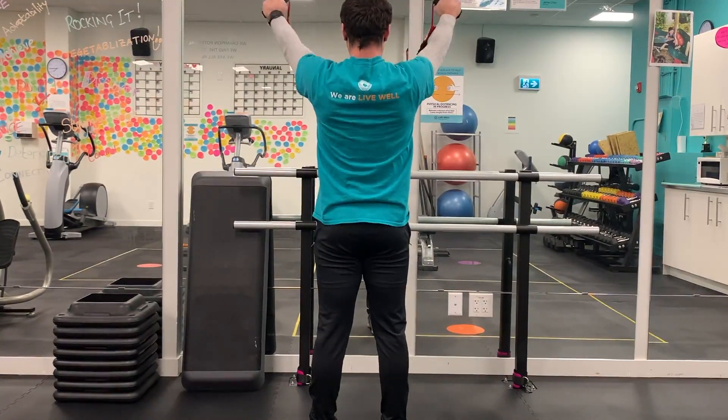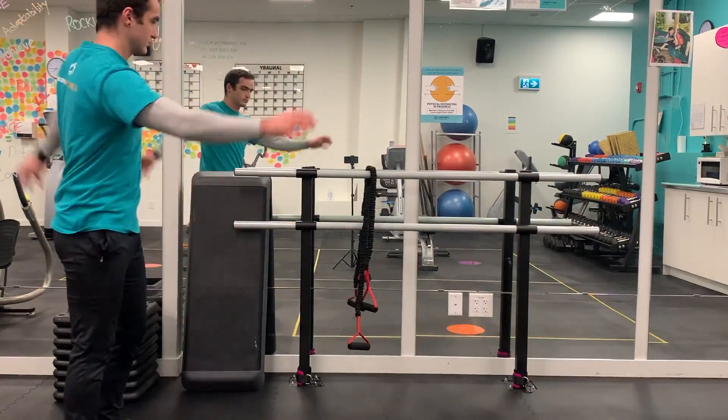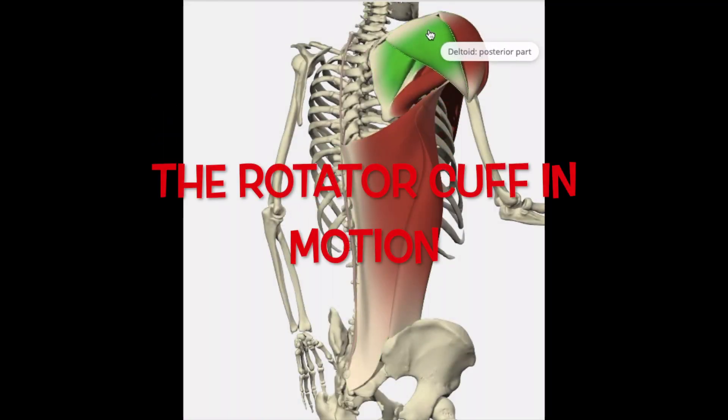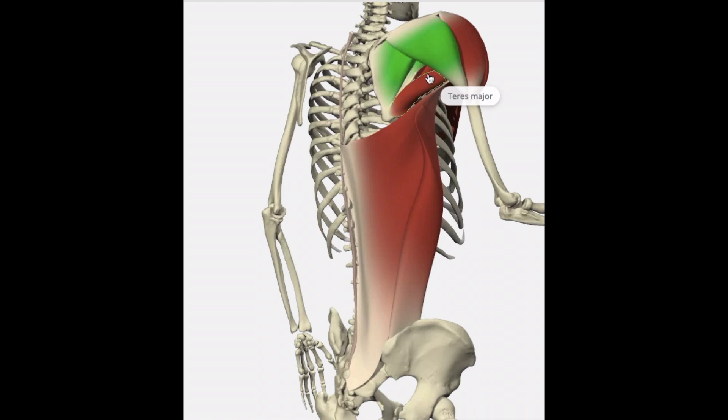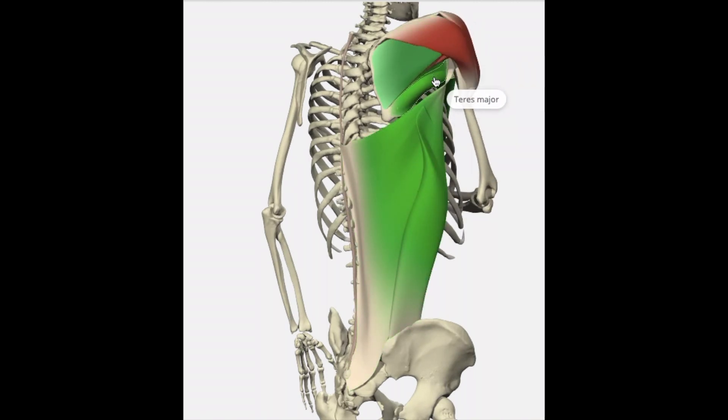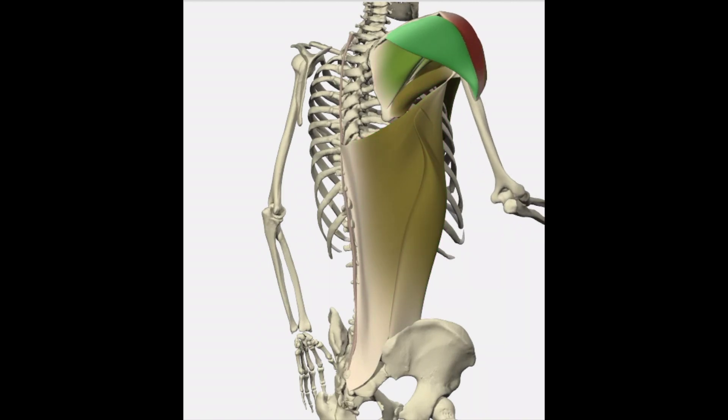Here's another view of the shoulder girdle and the rotator cuff. We're looking at external rotation — so the movement I just performed is called internal rotation, and now I'm going to show you external rotation. That's where the highlighted muscles are going to come online. Muscles act as pulleys, so we're going to pull our shoulder away from the midline, rotating away — that's external rotation.